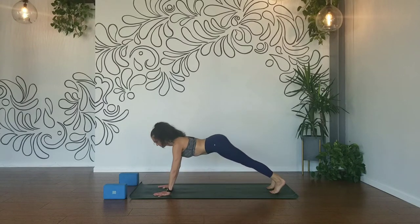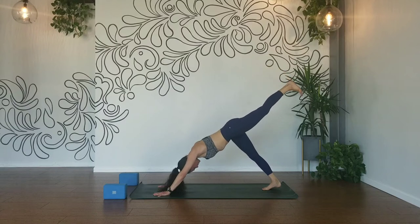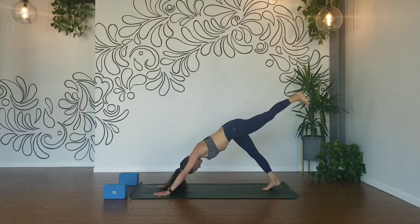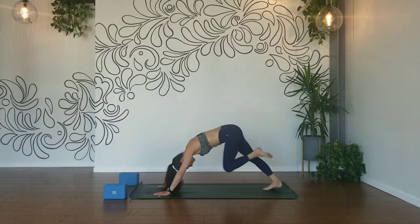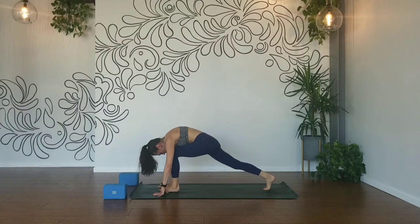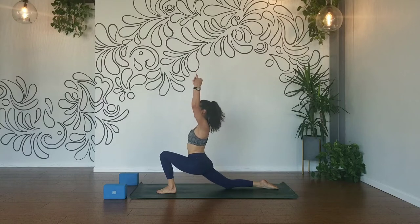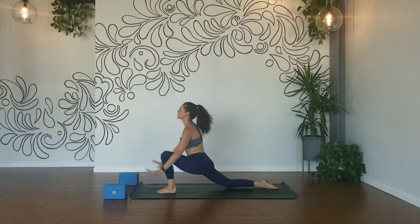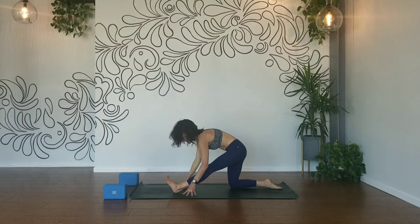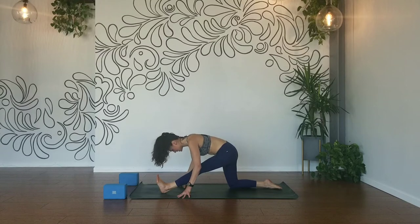Exhale, down dog. Inhale your left leg up and back, open out your hip, bend your knee, circle the ankle. Exhale, straighten your left leg, draw your outer hip down. Breath in, lift. Exhale, knee to your nose. Inhale, lengthen. Exhale, knee to your nose. Gaze forward, step it through towards your left hand. Draw your back knee down, inhale, low lunge, press your hips forward. Inhale, lengthen, expand. Exhale, plant your hands, shift your hips back, glide your left heel forward. Inhale, lengthen. Exhale, heart to your knee.